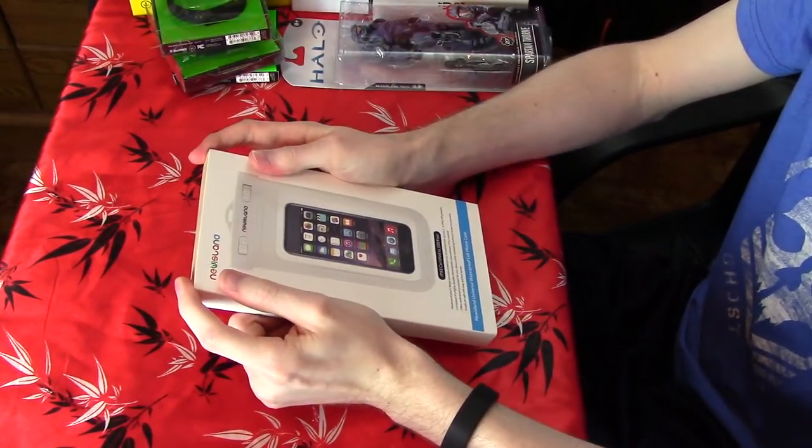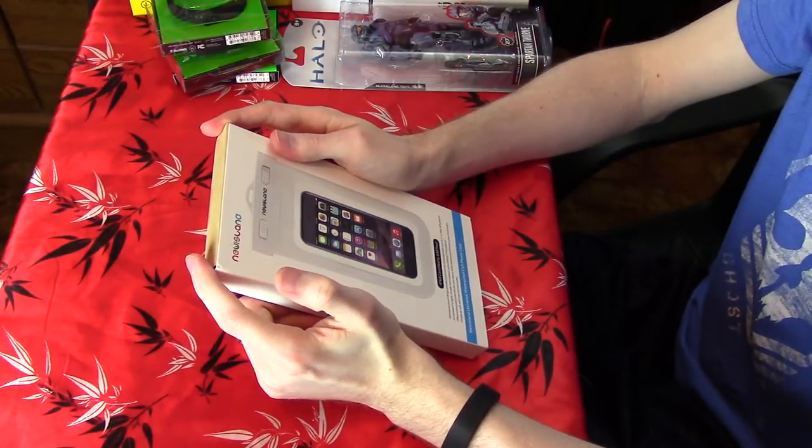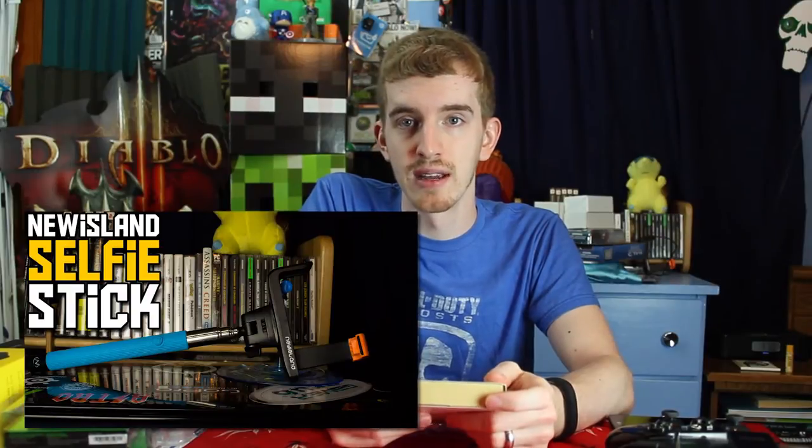This is a waterproof phone case slash pouch slash thing from New Island, which is the company that made that selfie stick that I reviewed in a past video. If you haven't seen that video, click somewhere here to learn more about it.